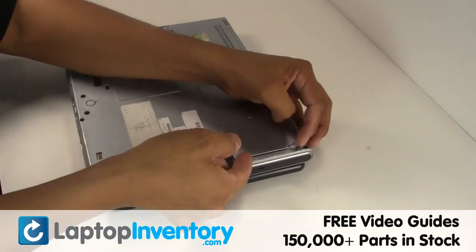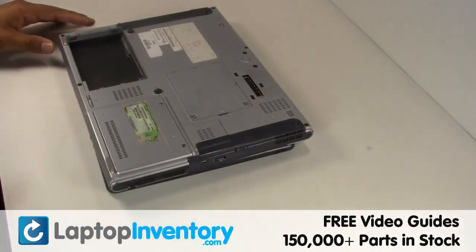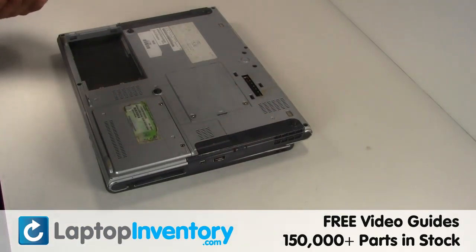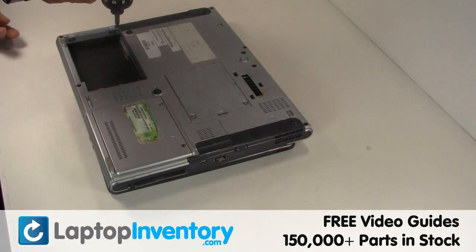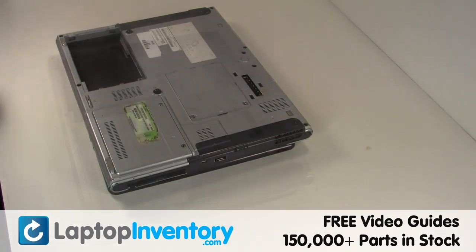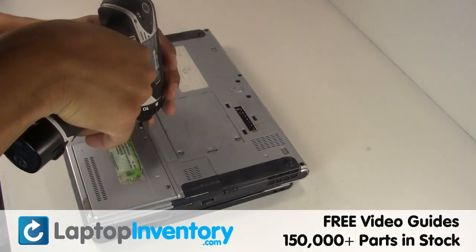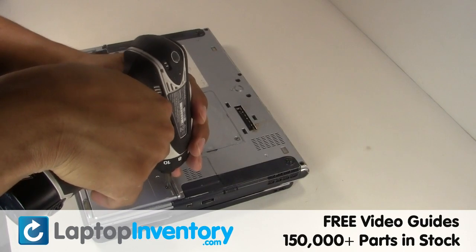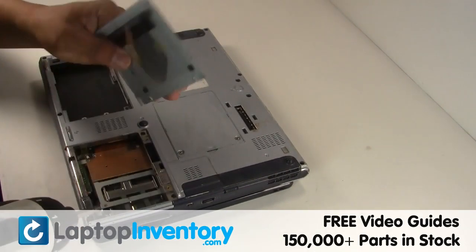Remove the laptop battery, remove the screws, remove the cover.